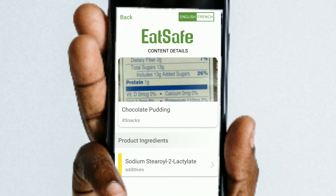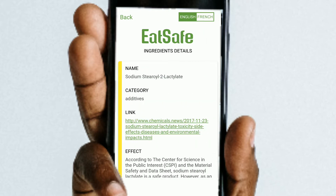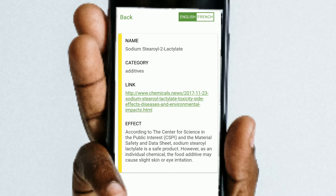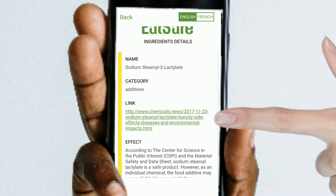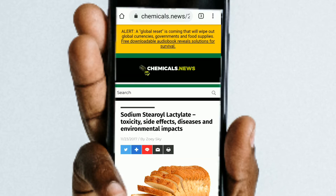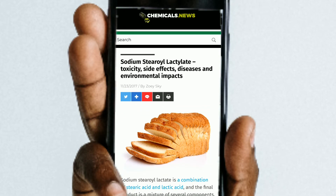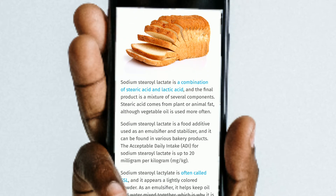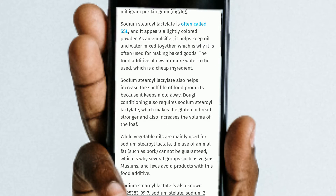Once you submit it, you'll be able to get the content details and product ingredients. Next you can read about whether there are any harmful effects this particular ingredient will have on the body. And if you're interested in learning even more, click on the link above and you'll be redirected to another website where you can read in more detail about that particular ingredient and what kind of harmful side effects or things that can happen to the body from it.